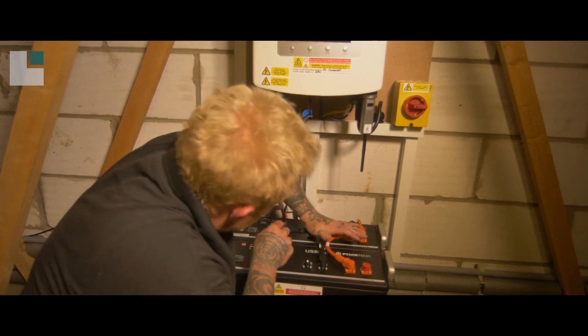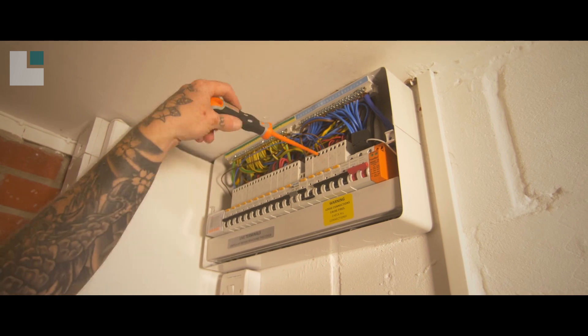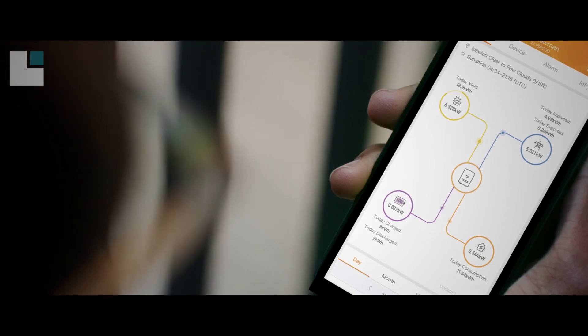It's just a matter of attaching the inverter and batteries to the wall and wiring it all as required. The system is then connected to the fuse board, and the final step is to turn it all on and set up the monitoring. If you think Landman Solar could help your home or your business, please get in touch for a free quote and site survey.